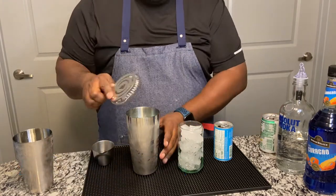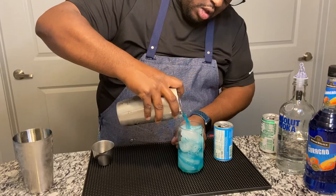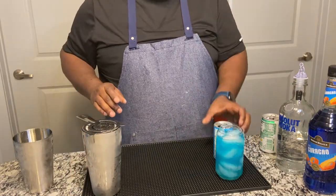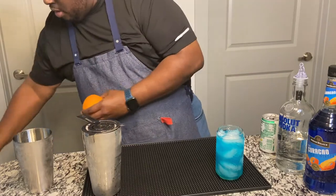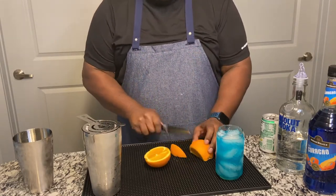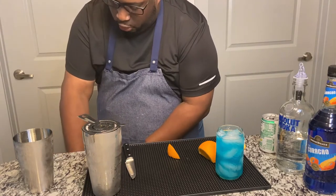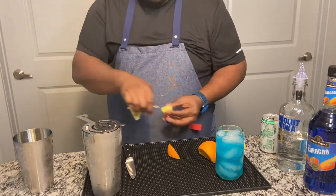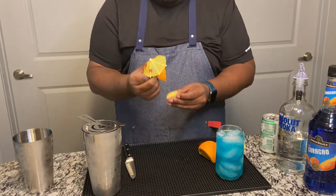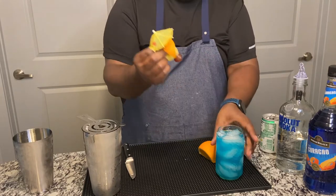You leave that to the side. You take your strainer and just pour that in. And you garnish with an orange wedge. You also garnish with a pineapple wedge and a grape.